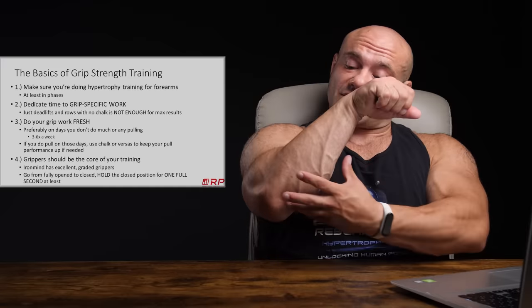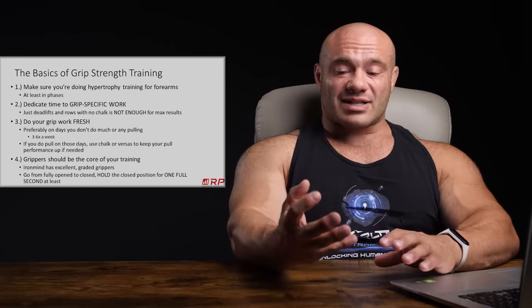First, make sure you're doing hypertrophy work for forearms, at least in phases. You don't have to do it all the time — a few months here, a few months there, in between strength phases. You're growing the forearms because while you can have a really good grip with small forearms, you usually need to be a genetic freak for that. The more muscle you can have pulling on a joint, generally the more force you can produce. If you have jacked forearms, grip training is going to work much better for you.